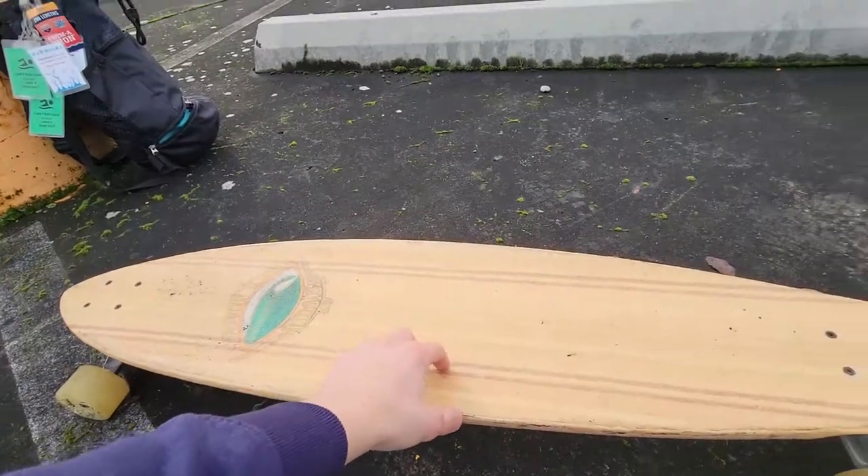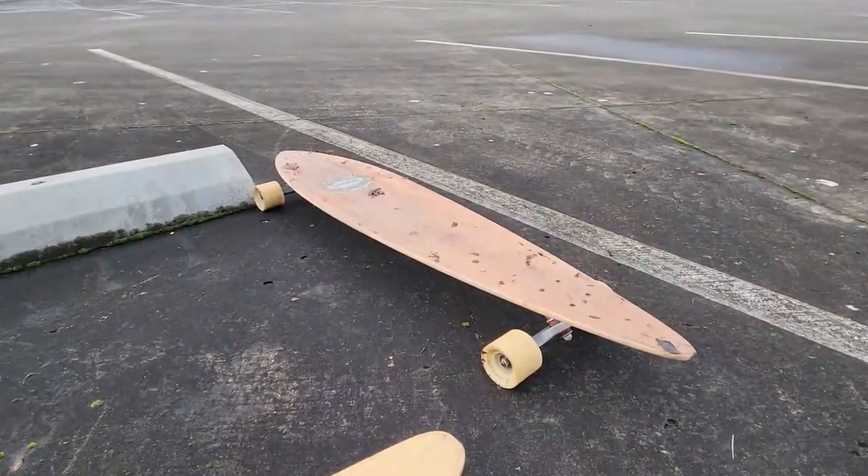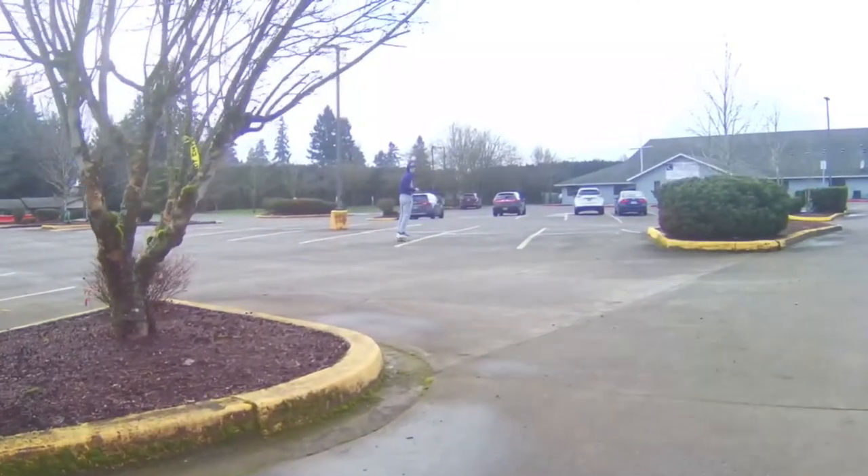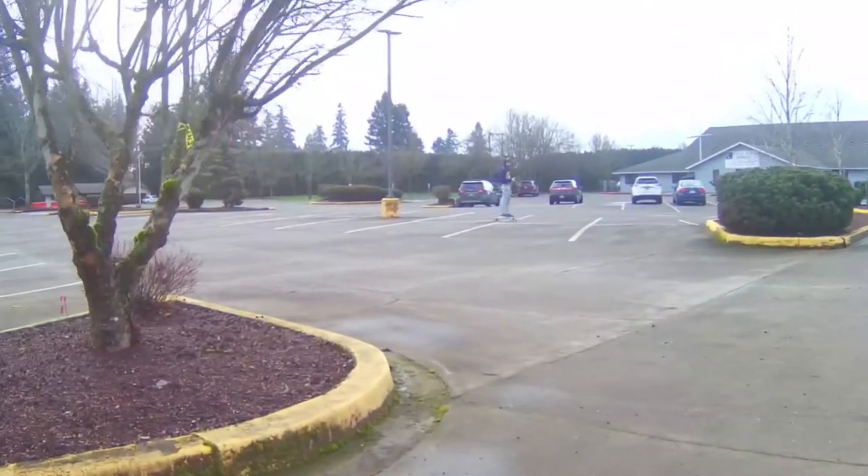The Sector9 grip tape will really hold on to you. The Arbor boards — this isn't the first one I've had — they tend to be a bit slippery. Now let's flip the board over and look at the back.